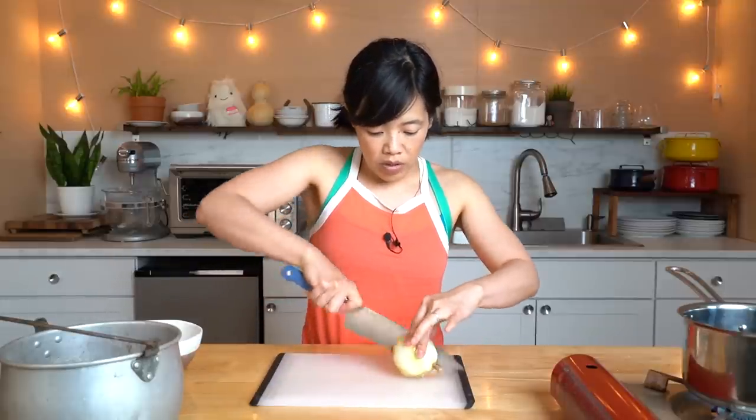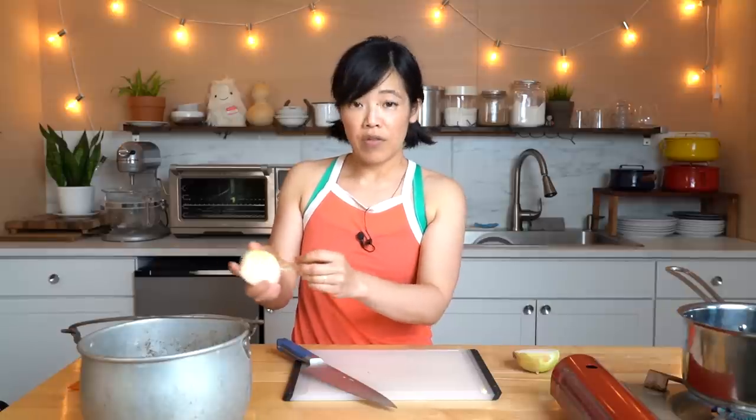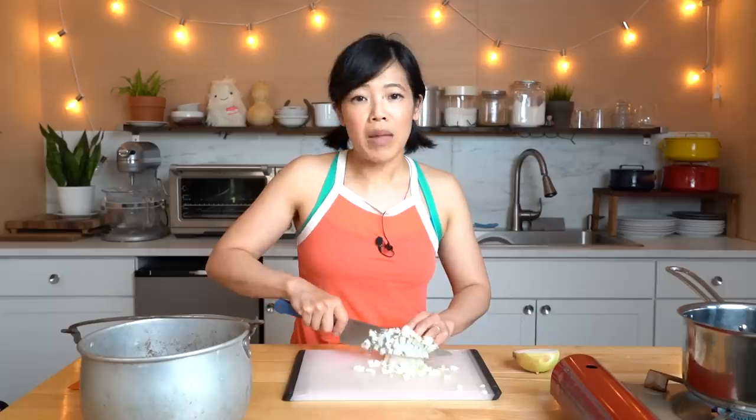For the taco filling we're just going to be seasoning it with a couple things, namely onion. I'm going to finely chop one whole onion. We're going to leave some of this raw because it's going to be kind of a finishing garnish for the tacos, and then we're going to use some of it in the filling as well. I can hear my flowers coming up to a boil — I'm going to keep calling them flowers even though they're calyxes.